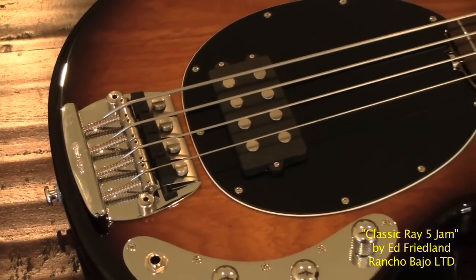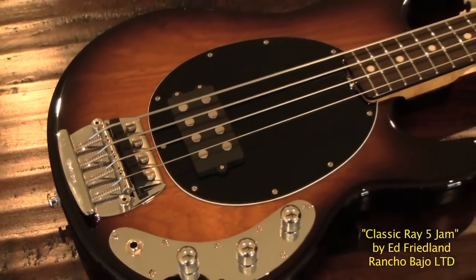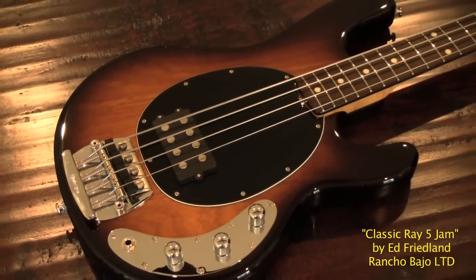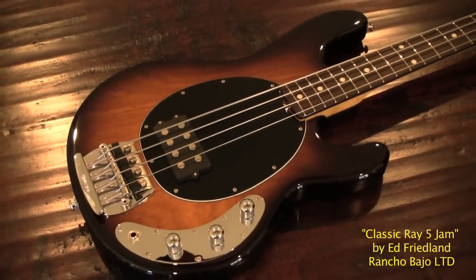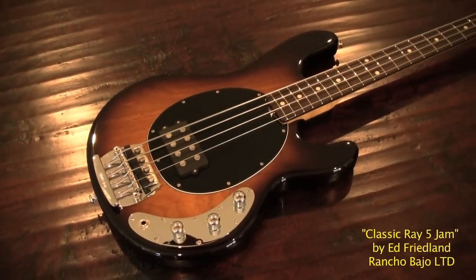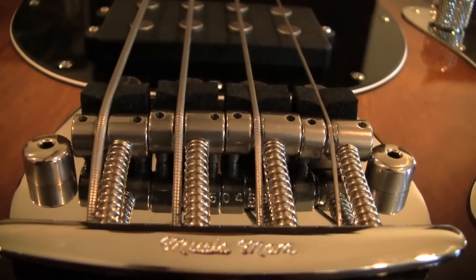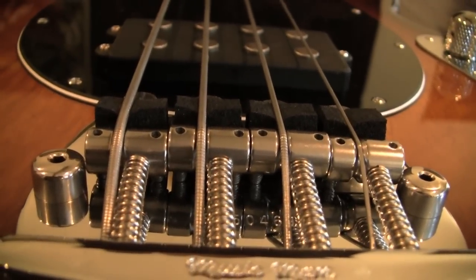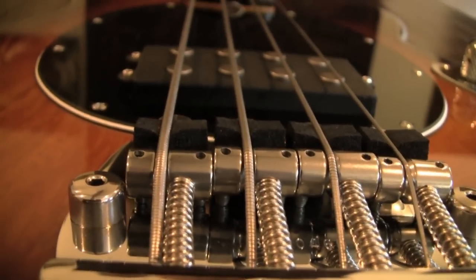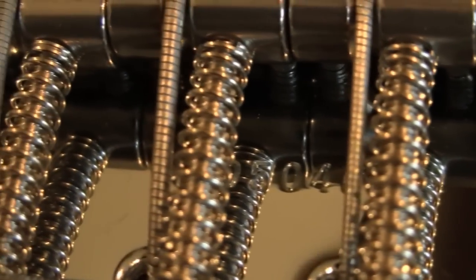This Stingray Classic has a beautiful tobacco sunburst finish, and it shows off the grain of the ash body very nicely. Classic Alnico humbucker and two-band preamp. Check out those foam mutes doing their thing. And they put the serial number on the bridge just like the old days.